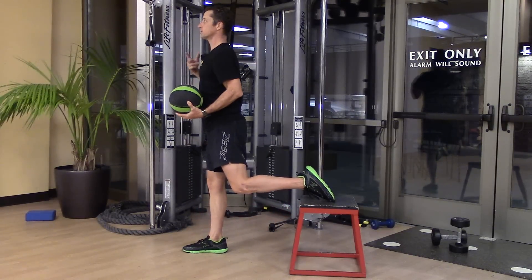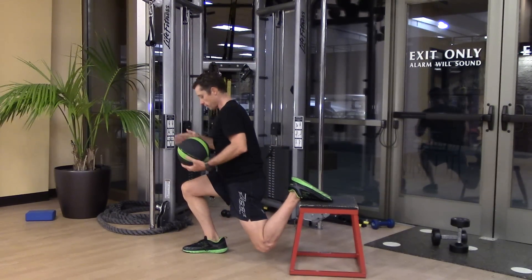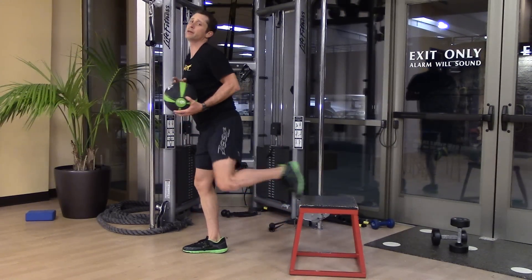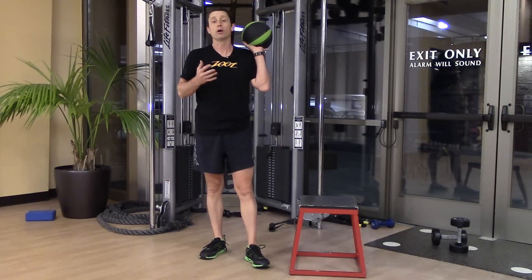What I'm doing is achieving two things: I'm achieving a lot of length through my hip flexor and really compacting my right side. Just twist at the bottom. That is a single leg or split squat with an elevated stance, also known as a Bulgarian split squat.